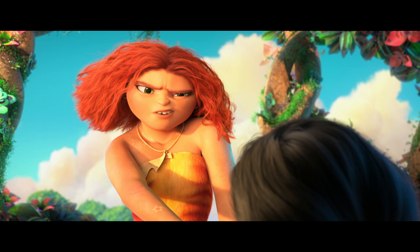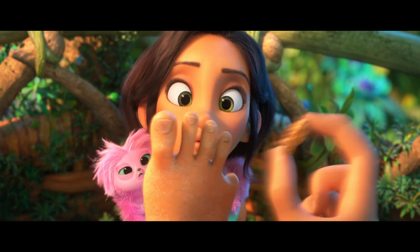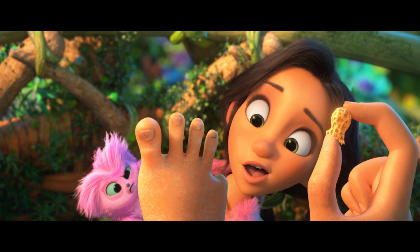Thank you for drawing Sash with me today, and you can see more of Sash in the new movie The Croods: A New Age. Keep drawing! What's that? It's just a scar. Every mark is an adventure, and my dad doesn't even know about this one. Whoa, Peanut Toe!